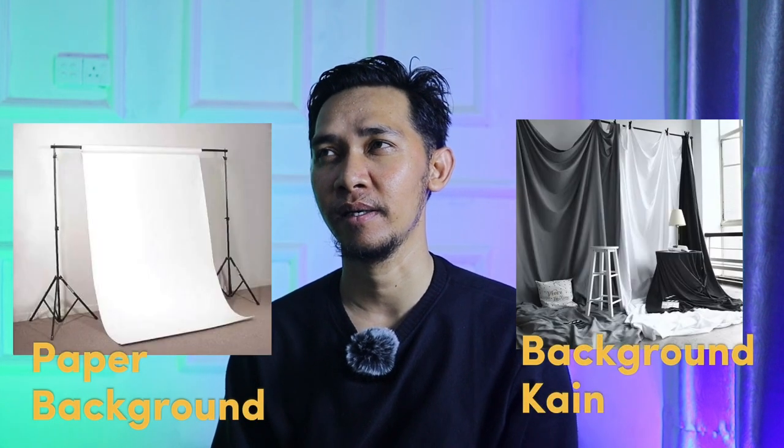Kita perlu menyiapkan background seperti yang saya siapkan di belakang ini — background yang estetik dari wall molding. Bisa juga dari kertas atau dari kain. Kita juga perlu menyiapkan trigger untuk menghubungkan kamera ke lighting.